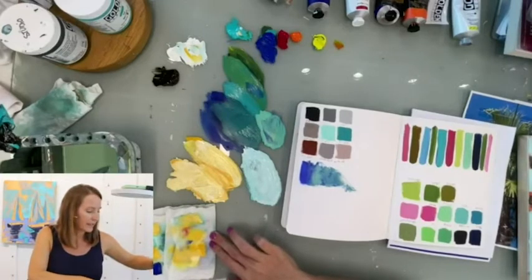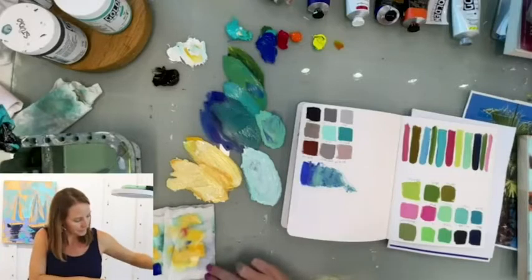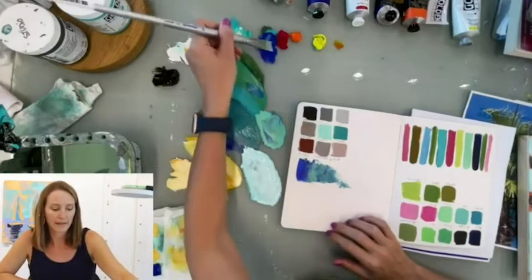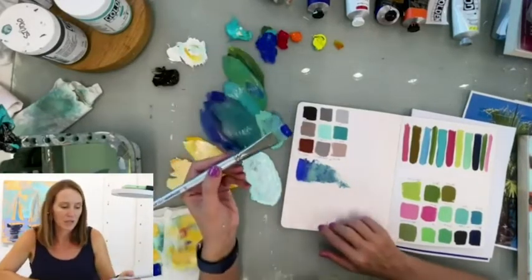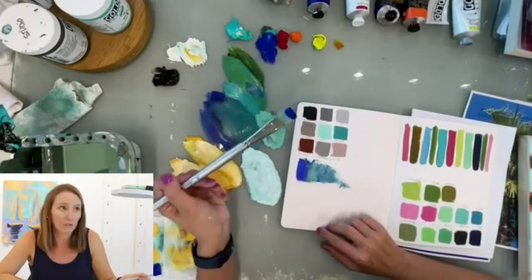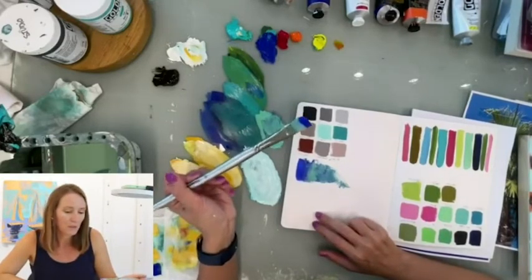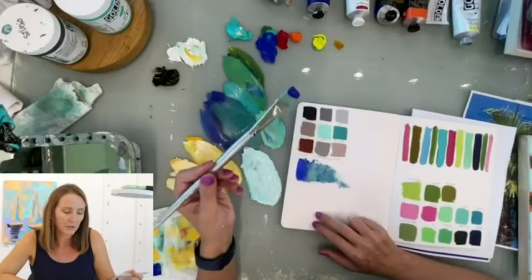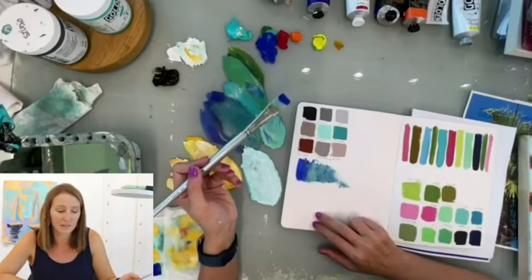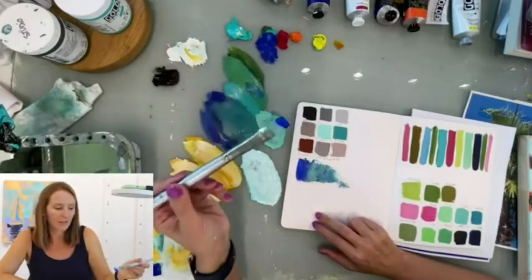If you want defined brushstrokes, what you need to do is get paint on your brush. Every brush is different, so asking me exactly how much is like asking how long is a piece of string — it depends. You want enough on your brush. I have a damp brush; it's not dripping wet, but I put it in the water and then got rid of the excess moisture.